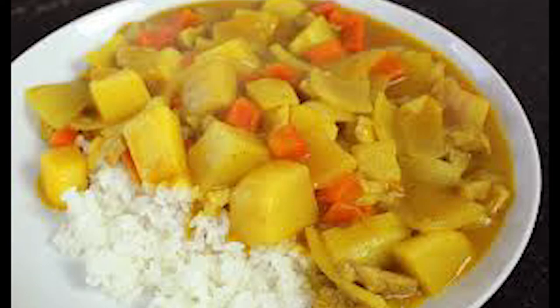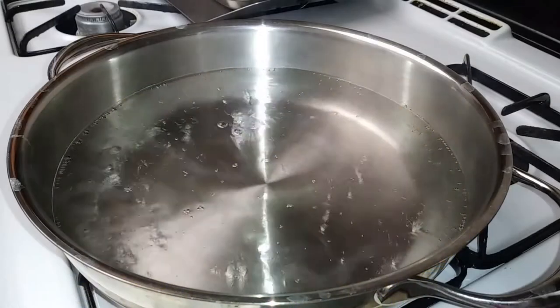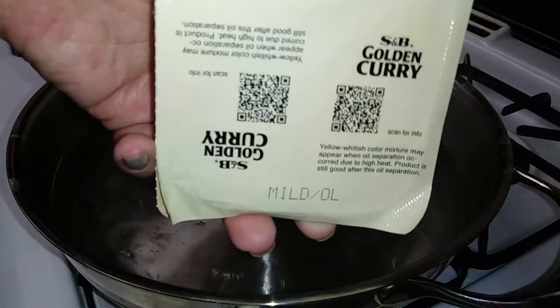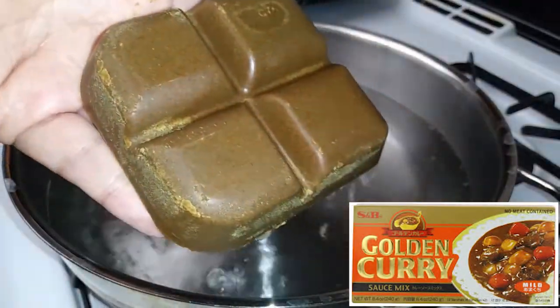I'm just making the quick easy version today to go with our chicken katsu. So let's start by boiling some water following the instructions on your favorite curry package. I'm using this brand in the pic right here. You can find these in different spice levels but I got mild for my kids.